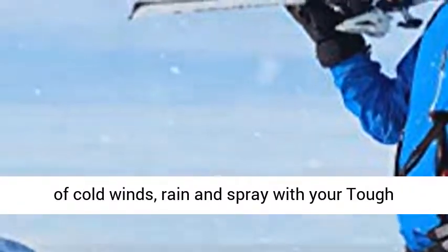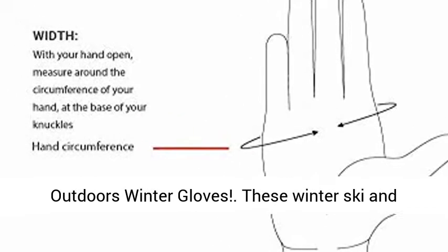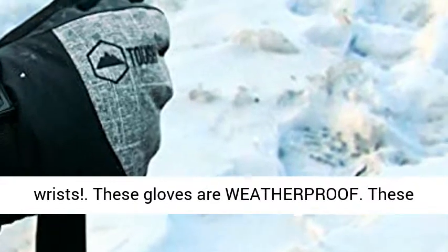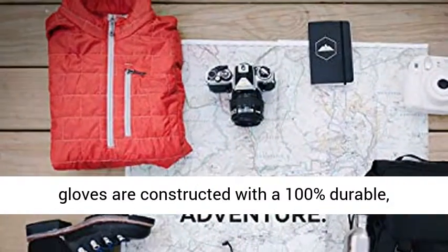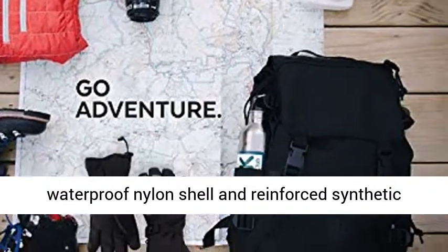Bear the brunt of cold winds, rain and spray with your tough outdoors winter gloves. These winter ski and snowboard gloves will stay secured to your wrists and are weatherproof. These gloves are constructed with a 100% durable, waterproof nylon shell and reinforced synthetic leather palm.